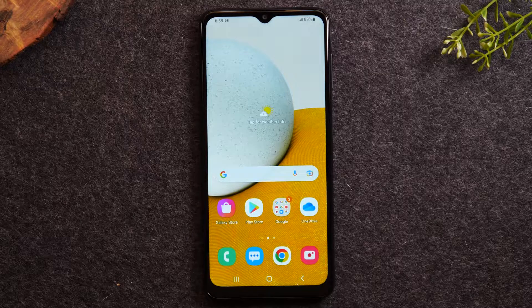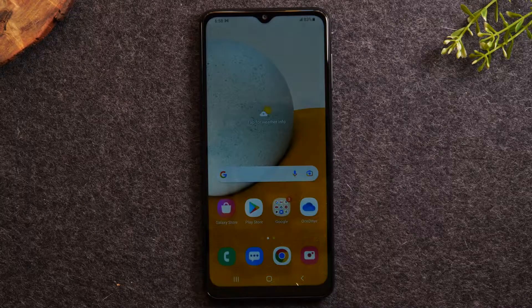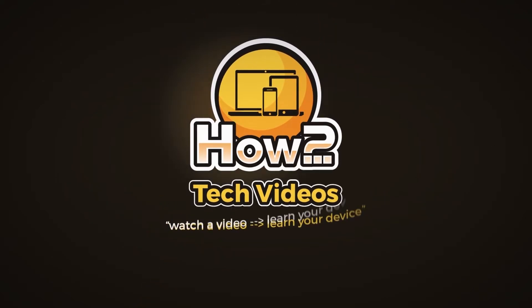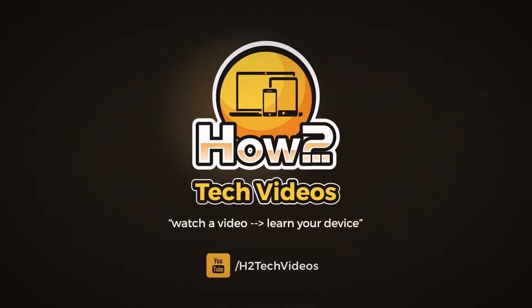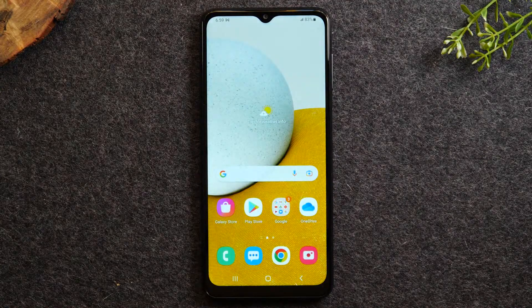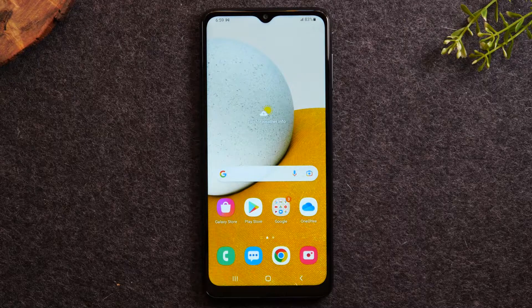In this video, we're going over how to set up your Samsung Galaxy A13. Welcome back to another video. I'm your tech guide, Wayne. In the video today, I'm going to walk you through how to set up your Samsung Galaxy phone. I'm going to show you some really cool little tweaks you'll want to make just to set your phone up and make it easier for you to use it. So let's jump right in.